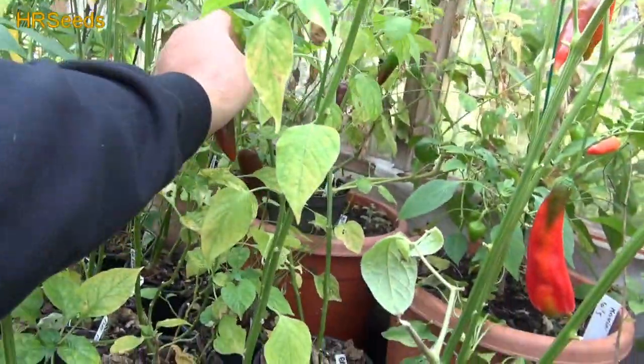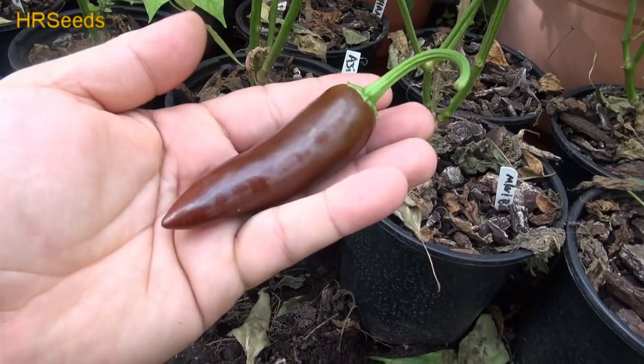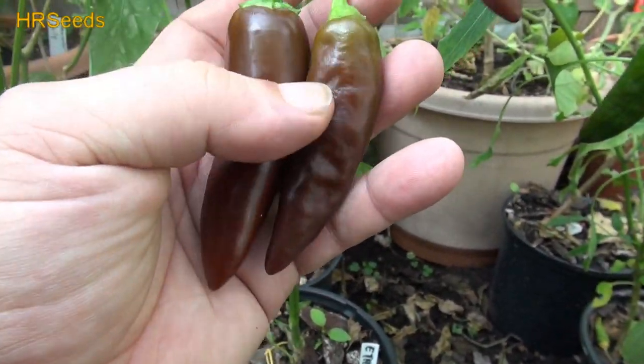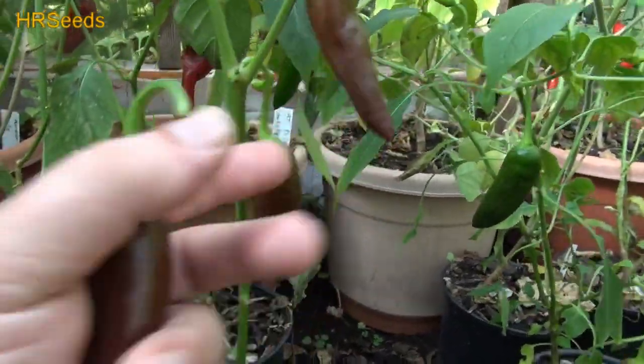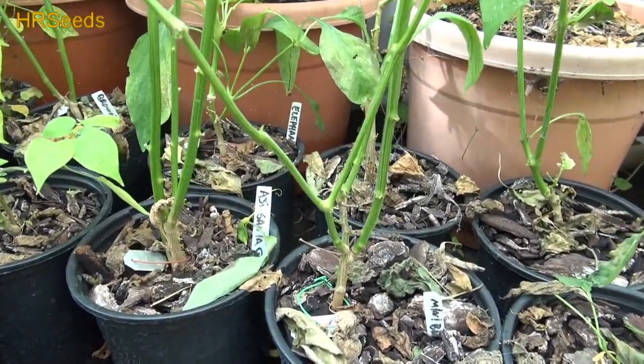This is called the brown jalapeno. I'm surprised the slugs didn't nail this one. It looks very similar to the Ethiopian brown, but it's not the same thing. Ethiopian browns will get a lot bigger and they'll get like a real satin color to them. I don't know if these get satin or not, but I know it's a brown jalapeno.